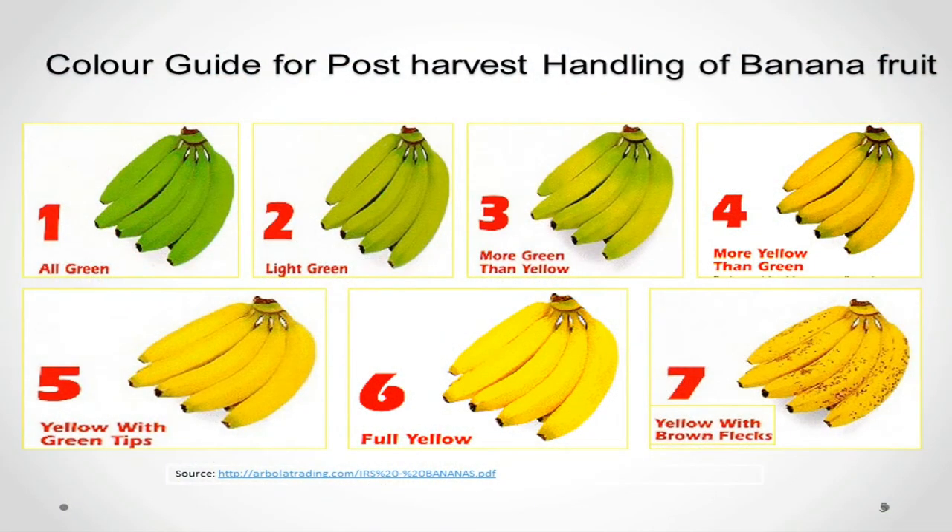So let's move further to the color guide for post-harvest handling of banana fruit. First is green, second is light green, third is more green than yellow, then fourth is more yellow than green, then fifth is yellow with green tips. You can refer to this image. Then full yellow — that is this one — and last is yellow with brown flecks. You can refer to this image; these are the brown flecks.